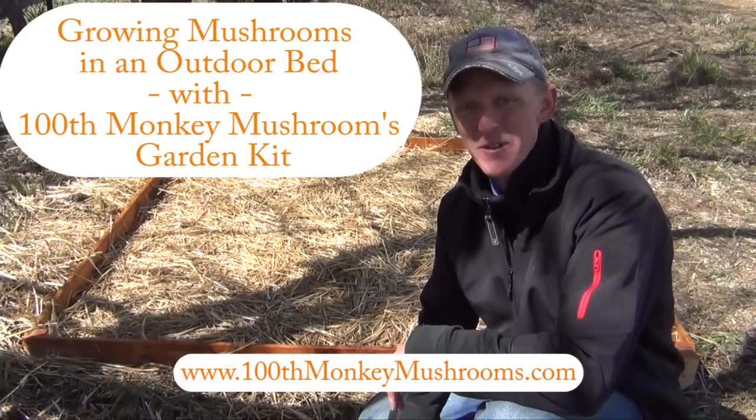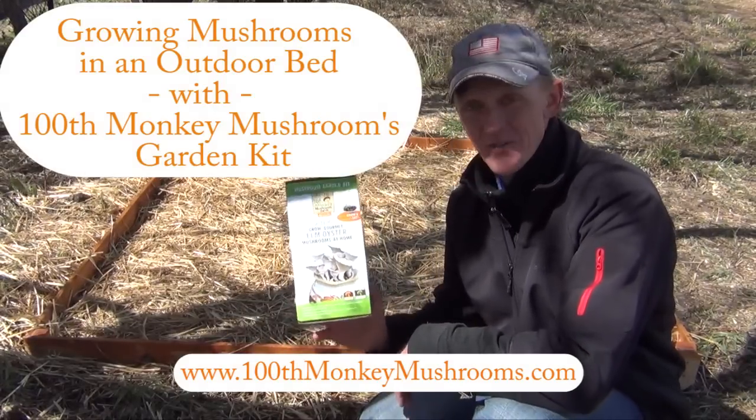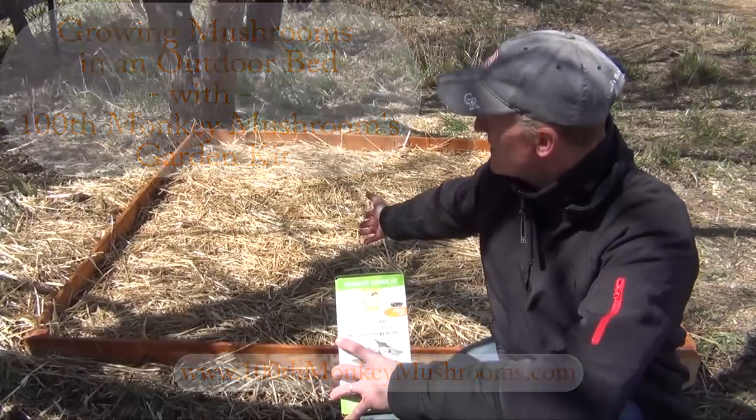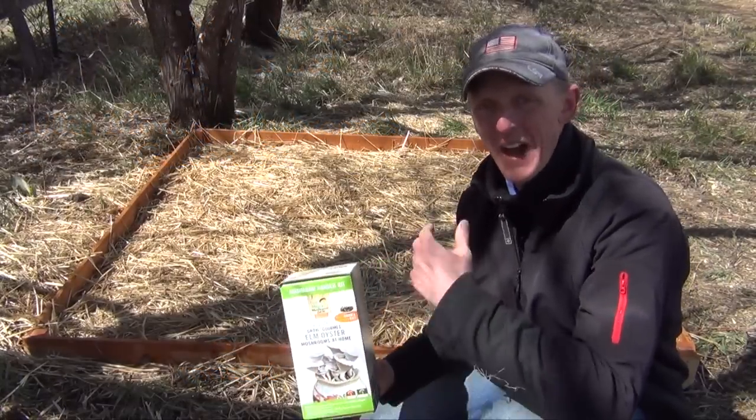Hello again everyone, this is Jim from 100th Monkey Mushrooms, and in this video I want to show you another use for our mushroom garden kit, which is to inoculate your own outdoor bed.